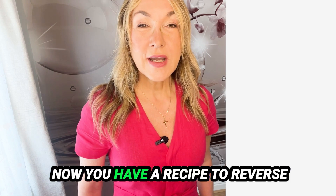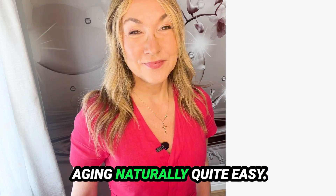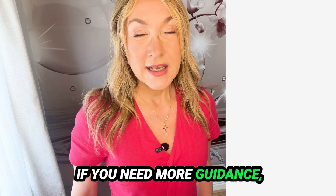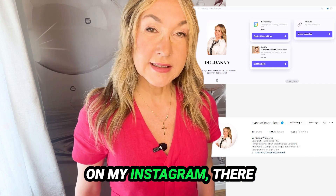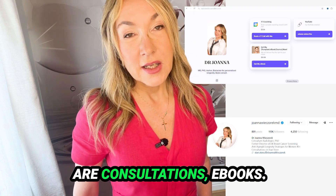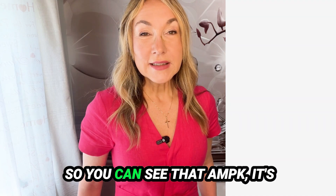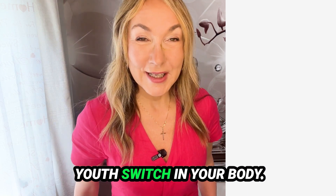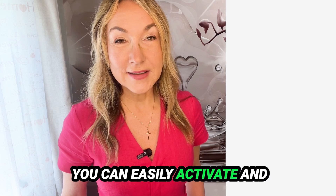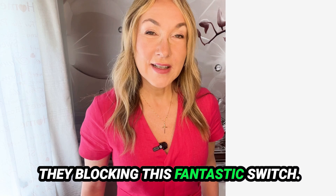Now you have a recipe to reverse aging naturally — quite easy. AMPK is the youth switch in your body: you can easily activate it, and you can avoid the factors that block this fantastic switch.